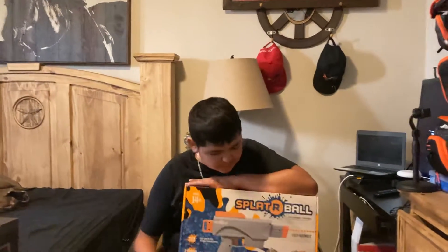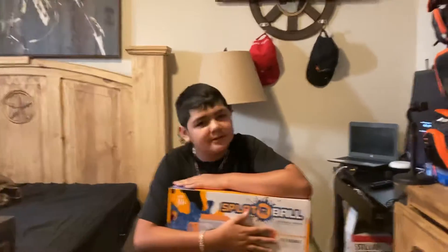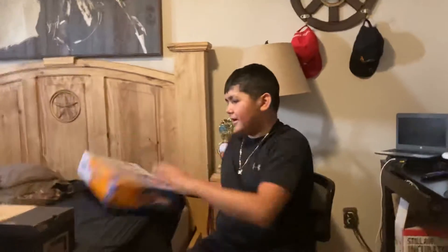What's up guys, welcome back to my channel. We got the new Orbeez Gel Blaster. Let me just cover that real quick.